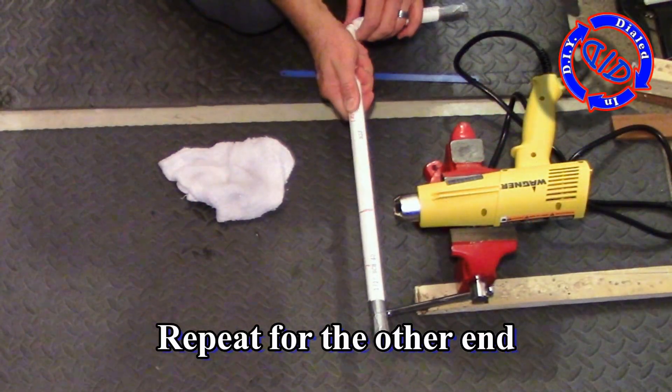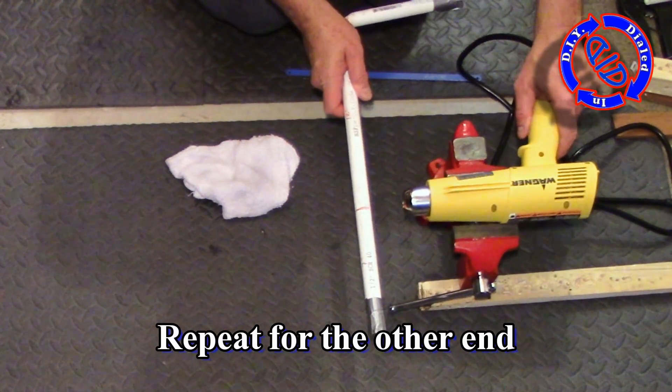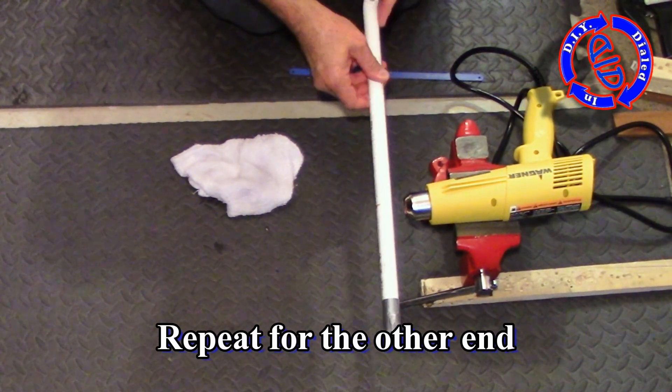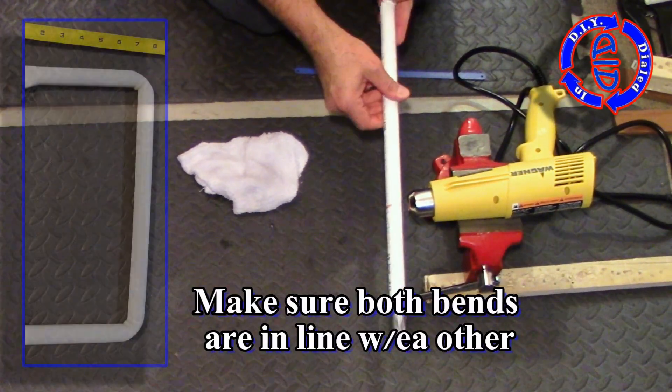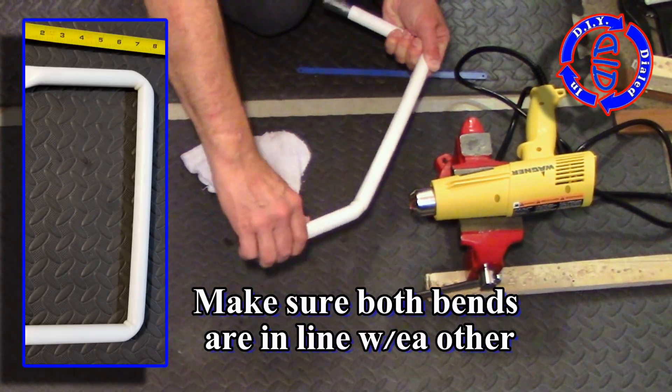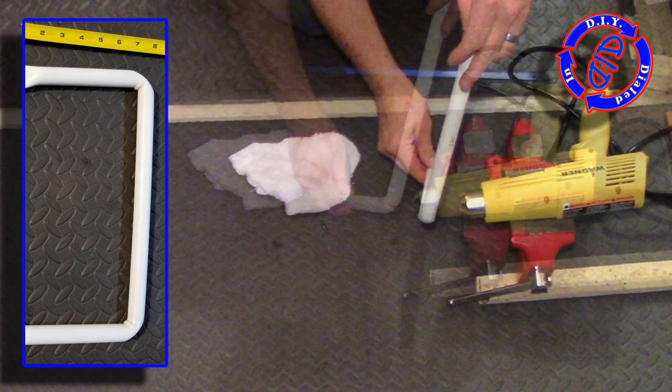If you prefer you can always make the bends without the use of sand, but what you'll find is that without the sand there to cause some resistance the PVC will actually fold more like a piece of paper. With a fold instead of a bend you're going to end up with a frame that has more flexibility to it, and all that does is make it a little more challenging for the blade to do its job.